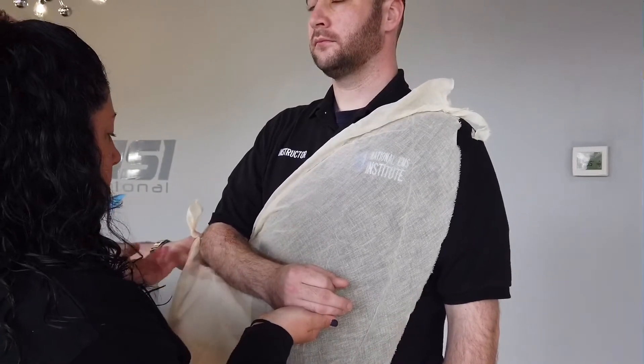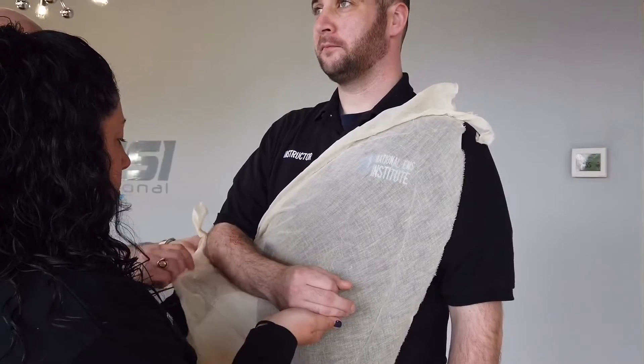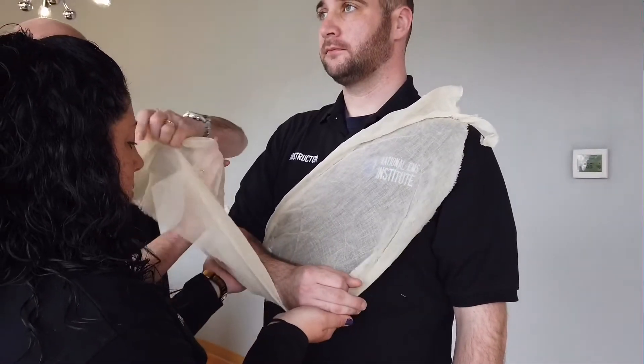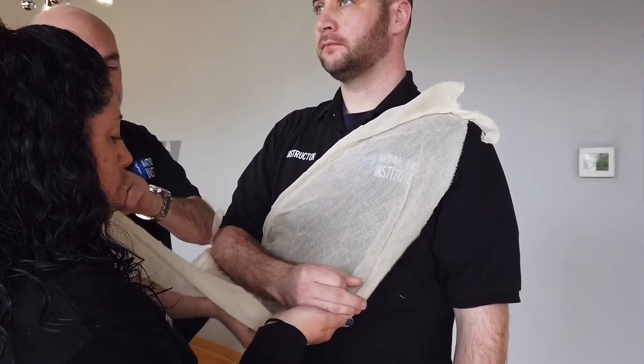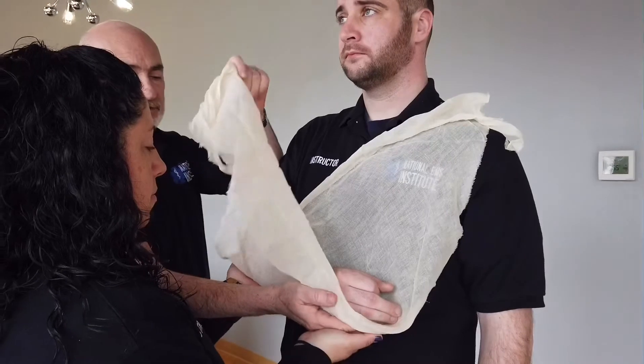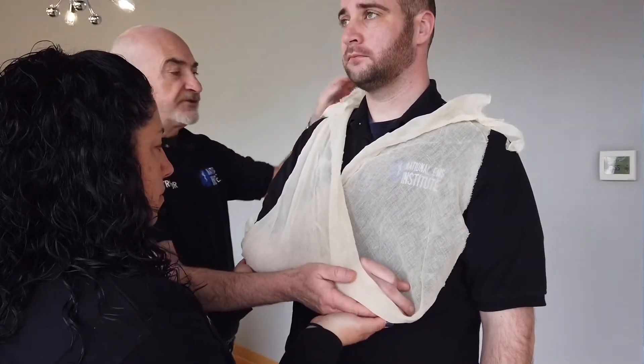Reach underneath, taking hold of the material of the swath and support the arm. Once my partner has it, I'll pull my hand out. We're going to do the same thing on this side — I'll take hold of the wrist and hand, partner takes it, and I'm going to bring this across.